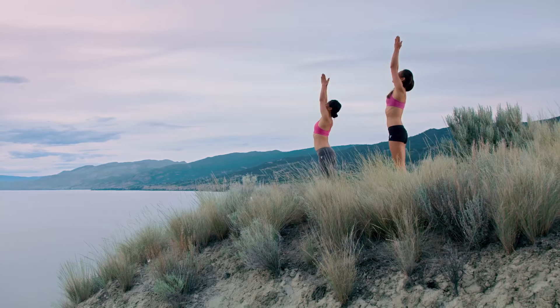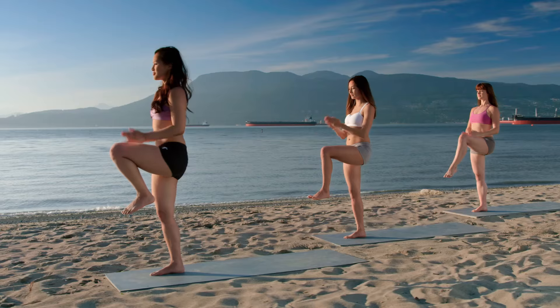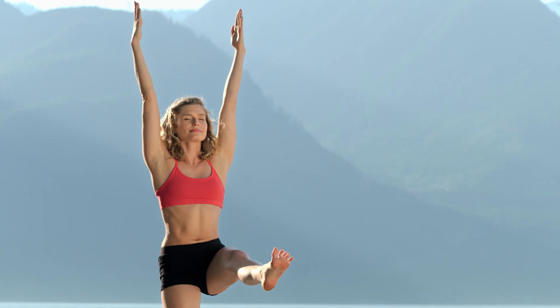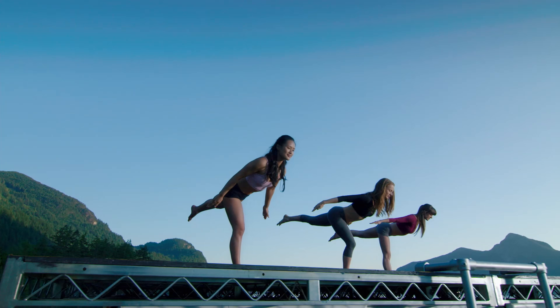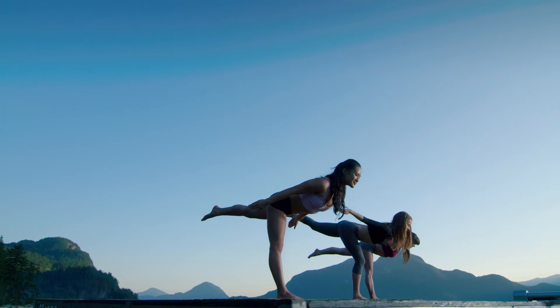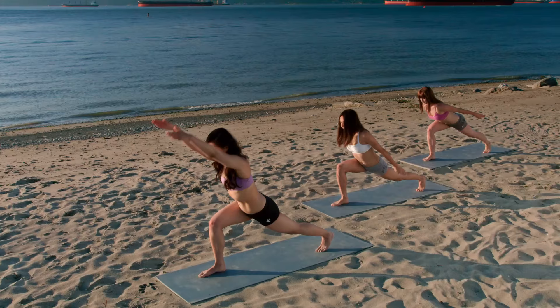Inhale, reach your arms overhead. Exhale, hands to heart, left knee up. Steady your gaze. Reach your arms overhead. Stand tall. Extend your left leg forward. Use the strength of your core. Breathe in. Exhale, airplane pose. Arms reach back. Heart reaches forward. Find a long line from your shoulders to your back heel. Crescent pose.